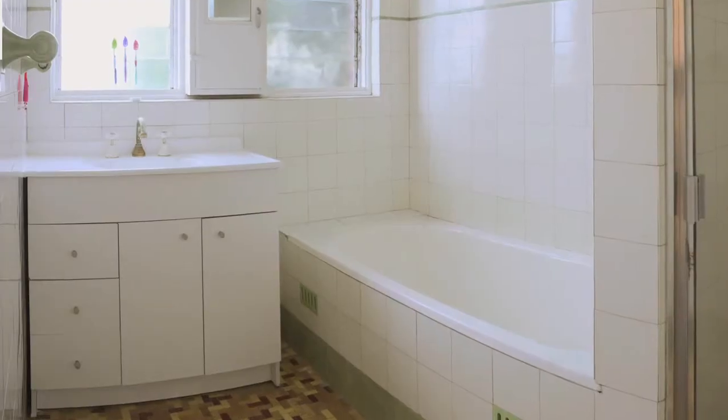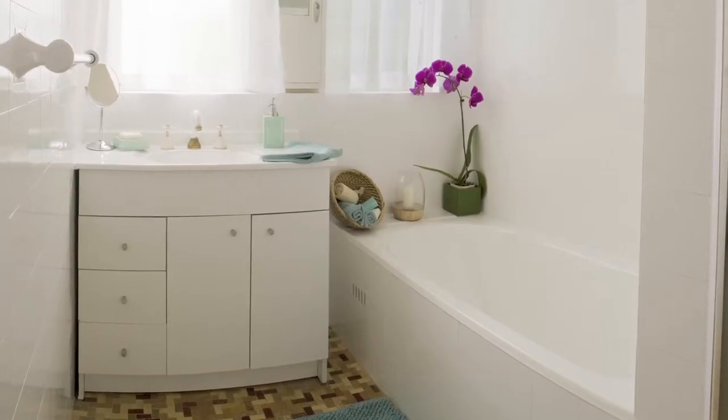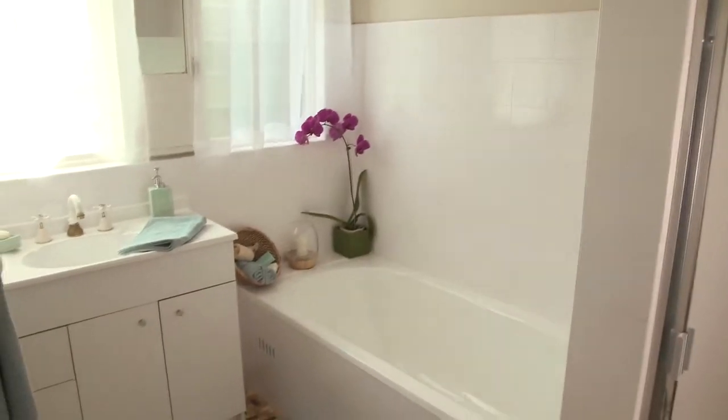Wait until your paint is completely dry before taking your plastic bags off. For a complete bathroom makeover, why not paint the tiles with White Knight Tile Paint for a whole new look? It's easy.